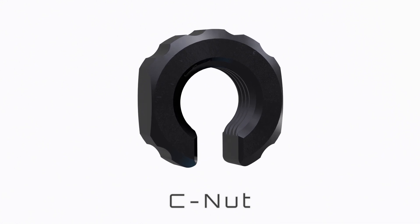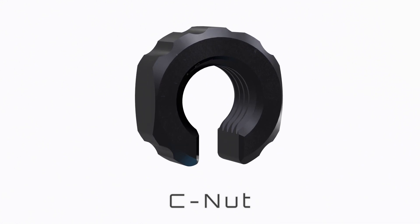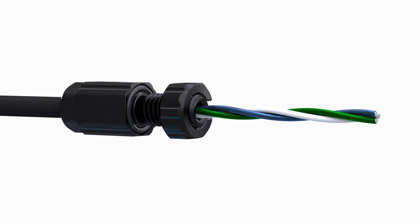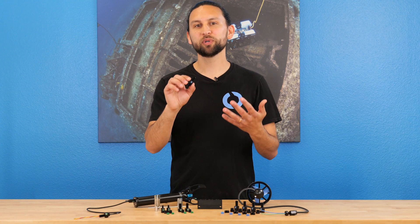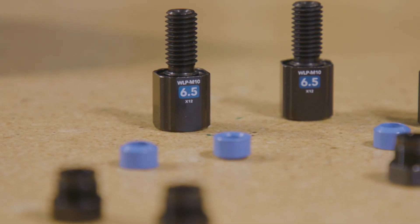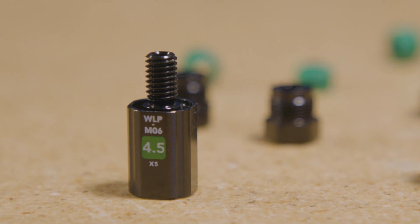Last is the nut, which fastens the bulkhead to your watertight enclosure. This nut is specially designed with a cutout on the side so that it can be passed over wires during installation. Today we're releasing the 6.5mm version on our store and on our thrusters, and other sizes, like this 4.5mm version, will be available soon.